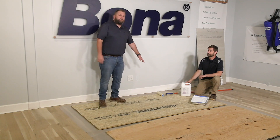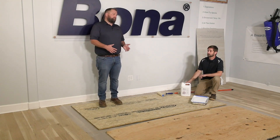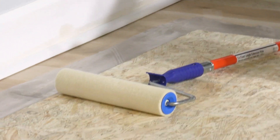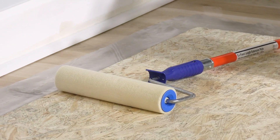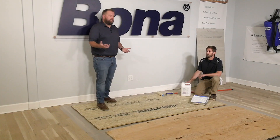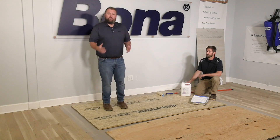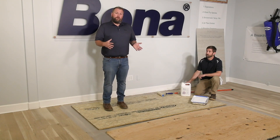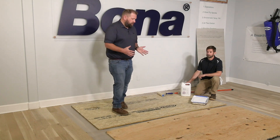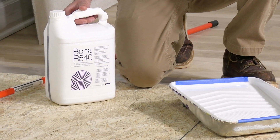The roller we want you to use is either a quarter-inch or 3/16-inch nap. Mohair is the best. It is a one-and-done type roller, so you don't want to spend a lot of money on it because you are going to throw it away when done. Spread rates are 400–600 square feet per gallon per five-liter jug, depending on what you're going over.